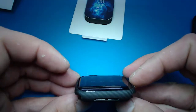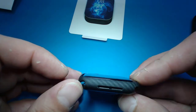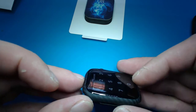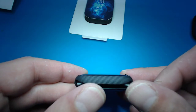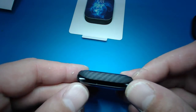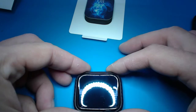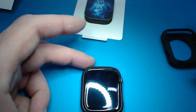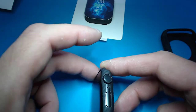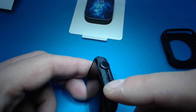Alright, so we got the case on there. It kind of fits pretty snug and doesn't add that much body to it versus the other one, so it slims it down a little bit. Still adds protection on the sides there - which is mainly what you're doing, is scuffing it up on the sides.